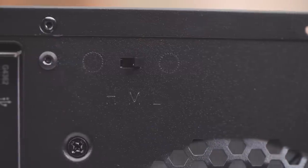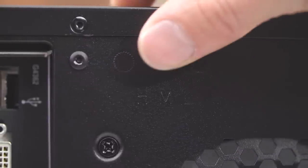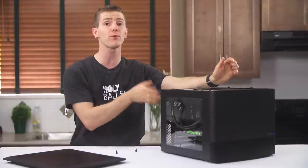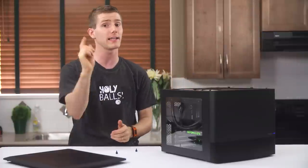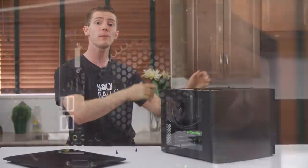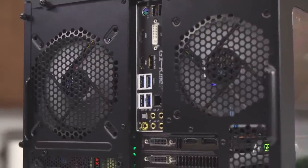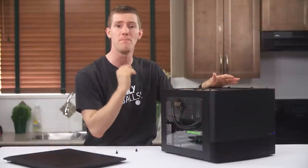On the back of the case, we find a three-fan speed controller with settings for low, medium, and high. Definitely nice to have, but it would have been even better if it was pre-cable managed and already plugged in and ready to rock, like NZXT does on their cases. We also find a couple more fan mounts — this case has a lot of those. Up to ten fans total in the front, the top, and the back.